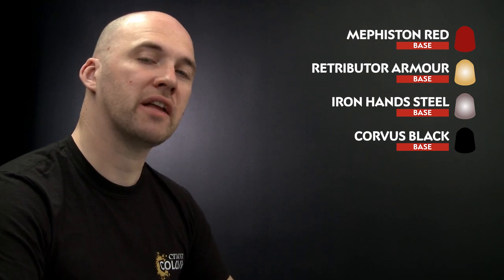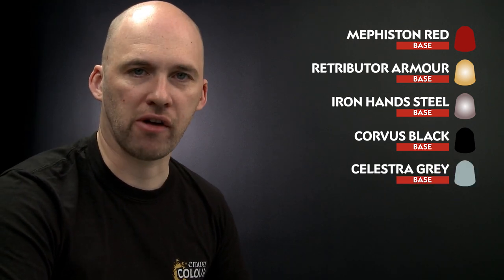With the armour now done we're going to move on to applying more base coats. We're going to start by picking out the red robes — for this we'll be using Mephiston Red. Any gold details we'll be using Retributor Armour. For the silver we'll be using Ironhand Steel. Any black details such as the tabard and some of the leather work we'll be using Corvus Black. Then white emblems and the shoulder pads we'll be picking out with Celestial Grey, and finally the weapon hafts we'll be using Screamer Pink.